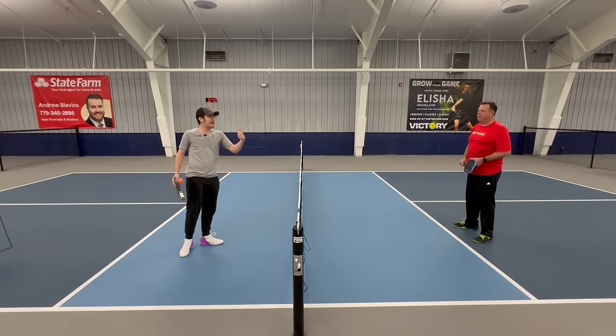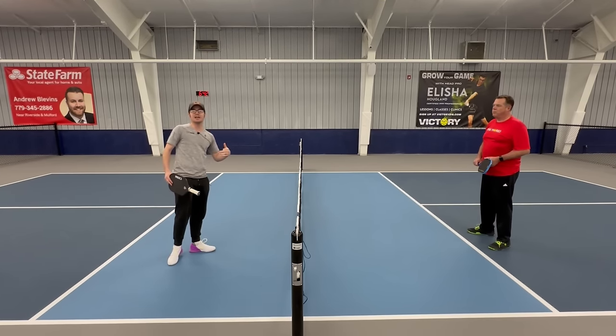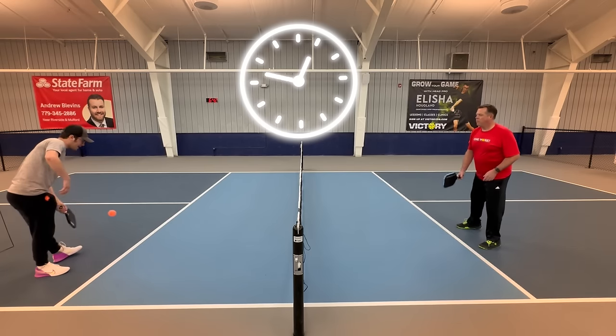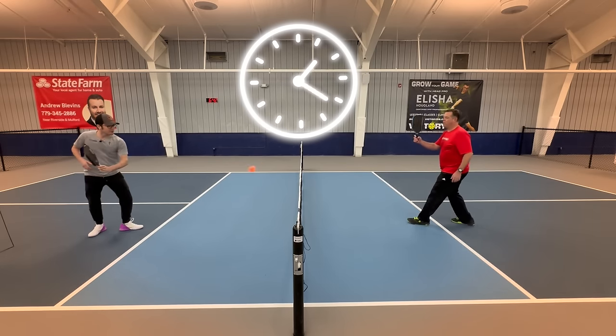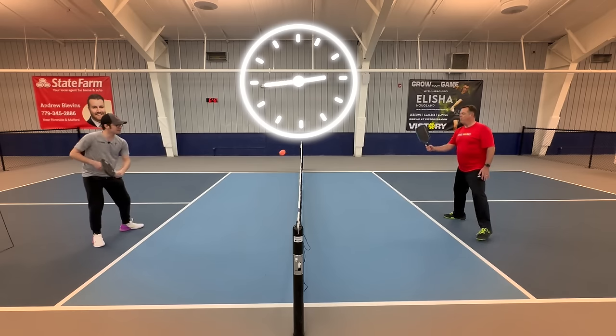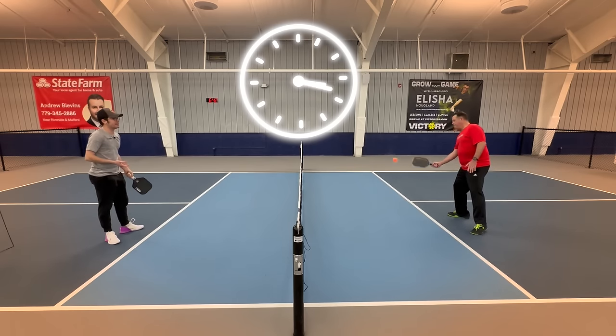Now we're going to hit late and wait until the ball comes back. The dinking becomes slower and less aggressive. I'm going to wait till it comes back and hit it — step back, wait for the ball. Now it's just kind of rallying.